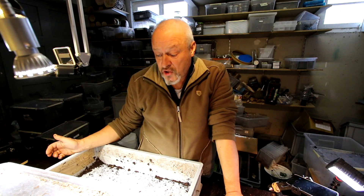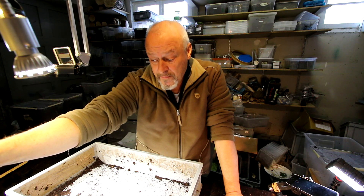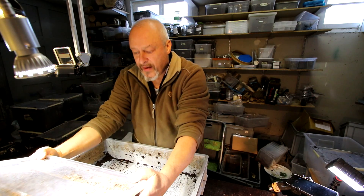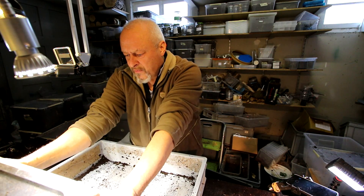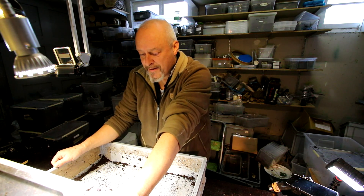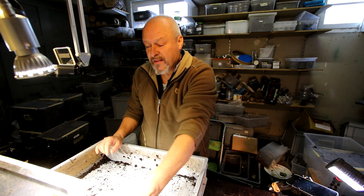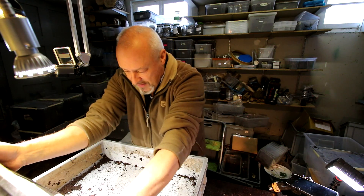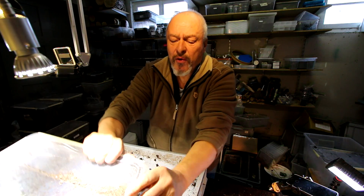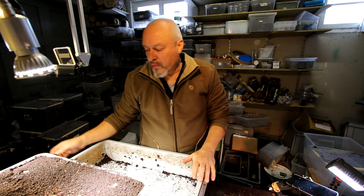Hello there. Today I want to check my Dynastes Hercules larvae. I have one of these 22-litre boxes here. On the 14th of August there were 10 L1 larvae in this box. I said check on the 14th of December — that's two weeks late now. So let's have a look what happened here. If you want to see how I prepared the box, just go back in the playlist and you will see the whole process.